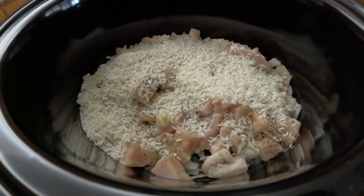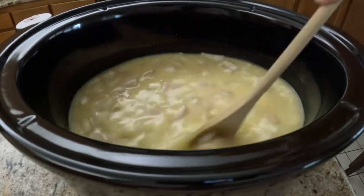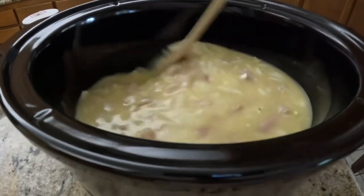I've added in my rice and now I'm going to add in my soup and chicken bouillon mixture and mix it up really well.